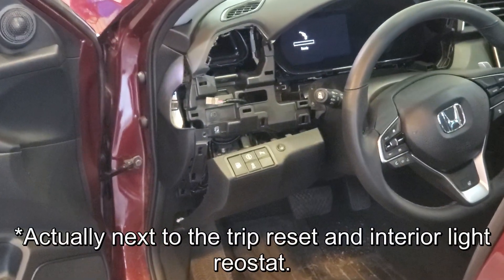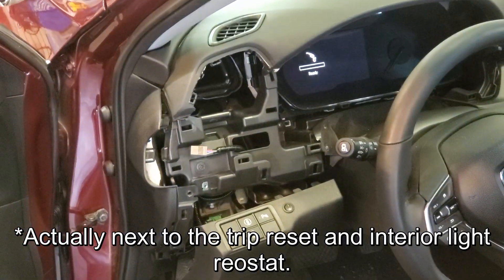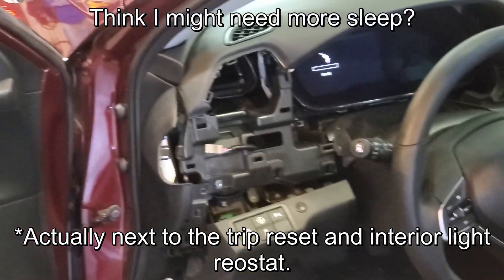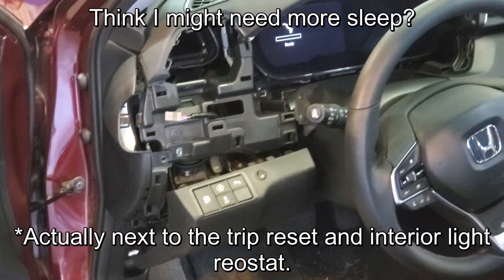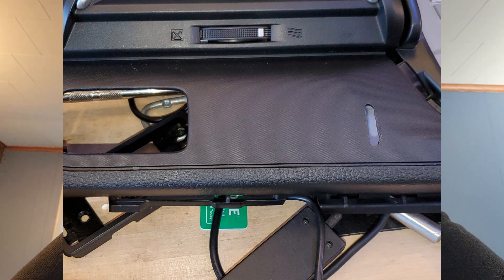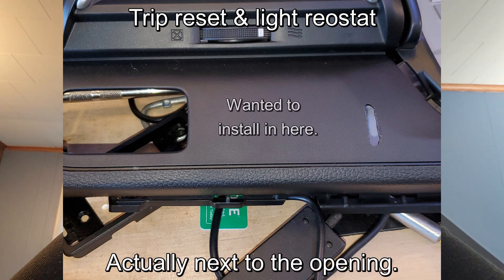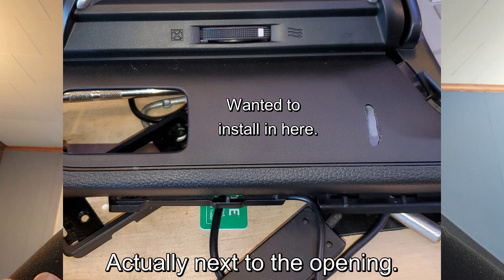In the next video, you'll see basically where we ended up finding a place to put it — right over here next to the main buttons where the trunk and gas buttons are. We were hoping to put it flush, but once we unhooked the whole thing from the car, it didn't look like we could cut in because there wasn't enough room. So as you'll see in this picture, we cut a slot just to run the line through and surface mounted the unit instead.